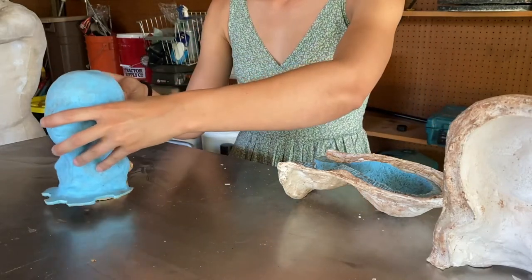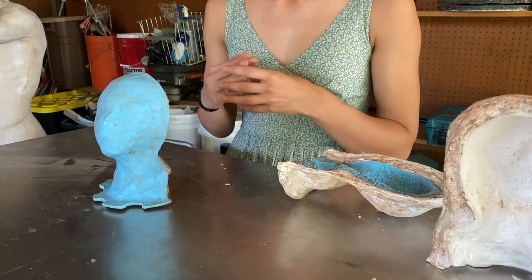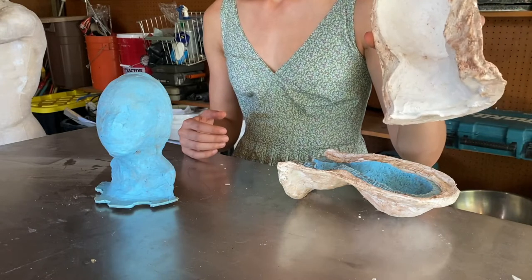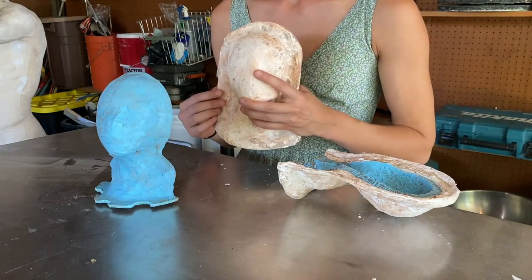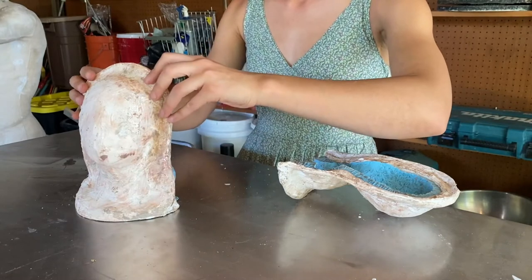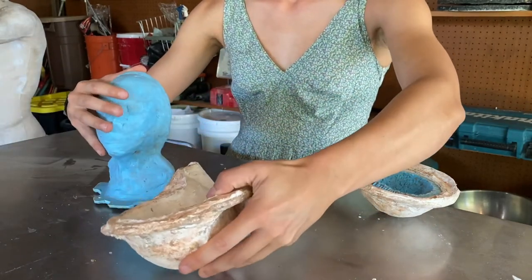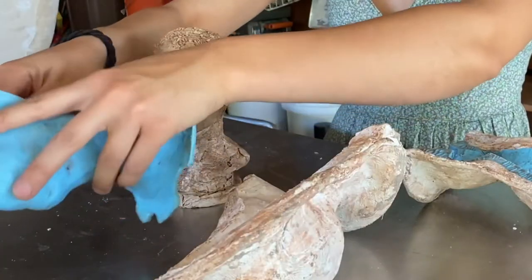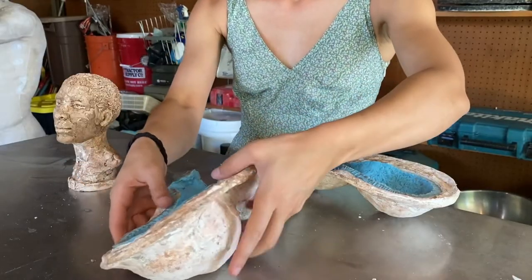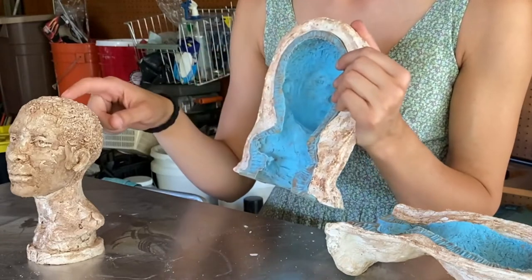Once the clay sculpture is coated in rubber, it looks sort of like a blue blob. There is another step to making a mold after applying the silicone, which is covering it with a hard layer — usually a shell made out of plaster or another gypsum-based material. This shell gives the silicone layer a bed to lie in. Without the hard shell, the silicone is so floppy that you wouldn't be able to create another version of the piece. The hard shell gives it structure so that it remains looking like the face once you take the mold off the clay.